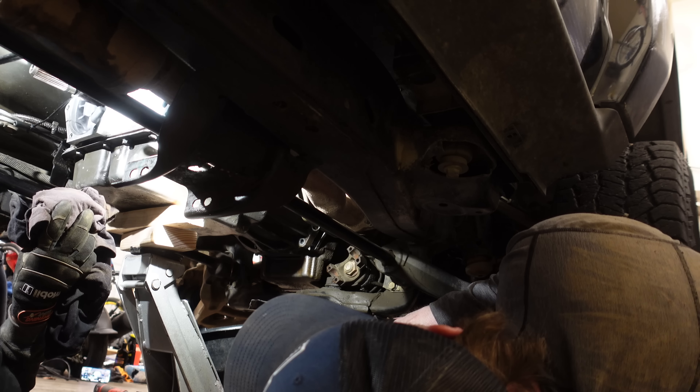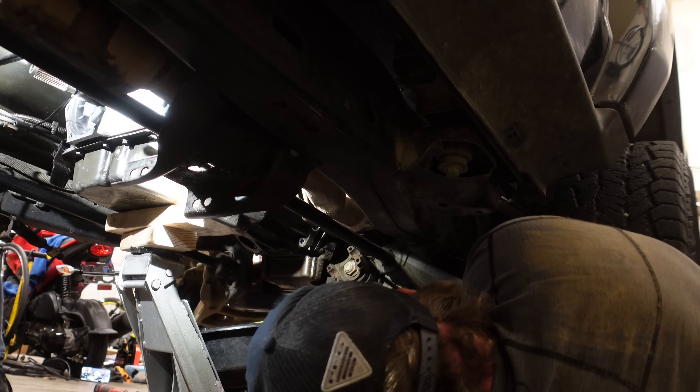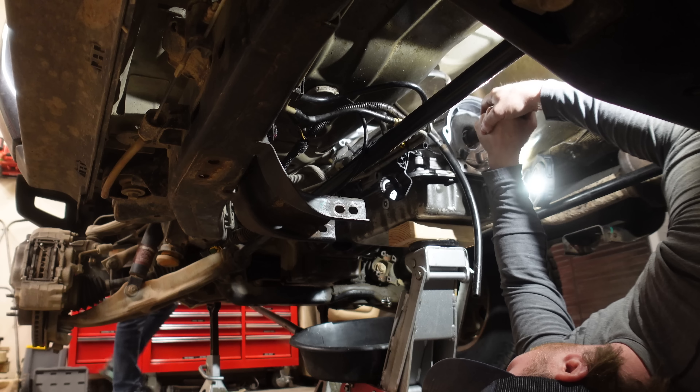You have the power to balance it if it starts falling and I don't. Oh yeah, that's why I was like I need to go to the jack. Yeah, it's coming off.